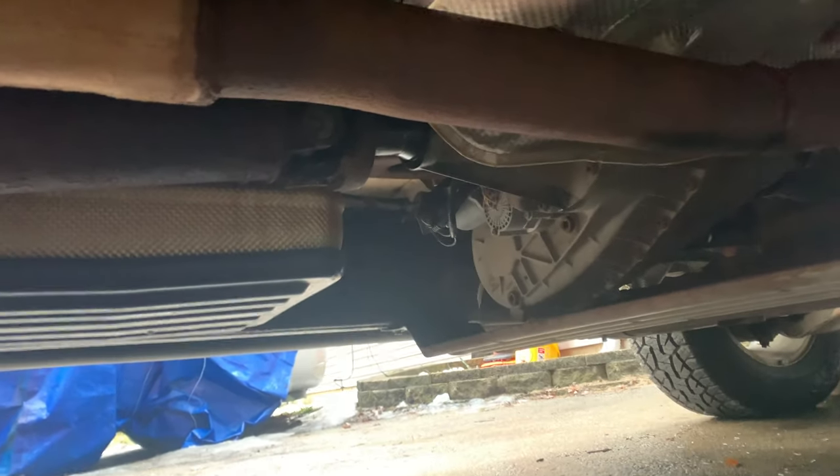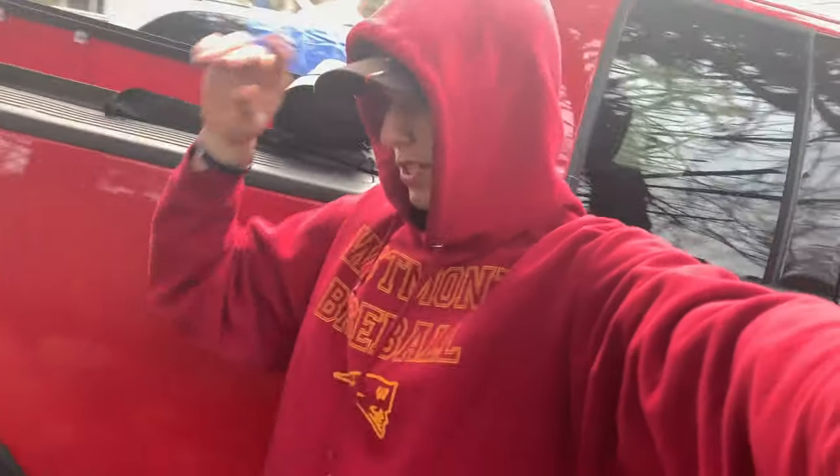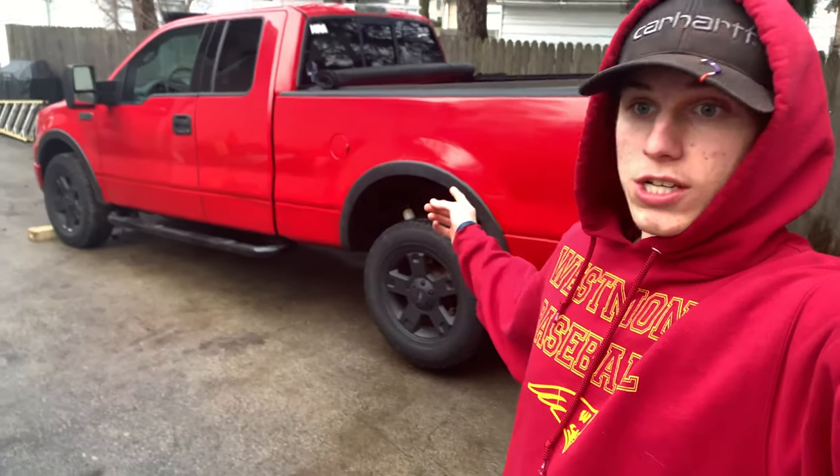We changed the u-joint there — you can see the little silver piece. But that's not changeable during this year model. So I guess tonight I'll be buying a new driveshaft. We'll get a video probably in about a week or so of putting the new driveshaft in, because she is taking a beating lately and I'm over the shakiness.